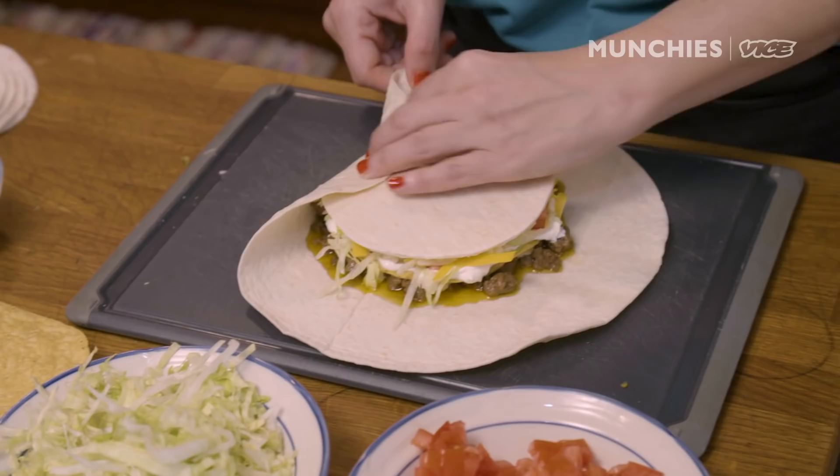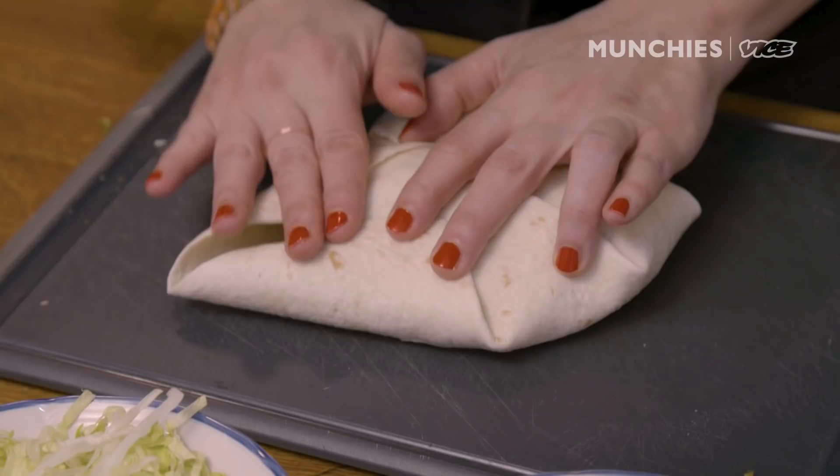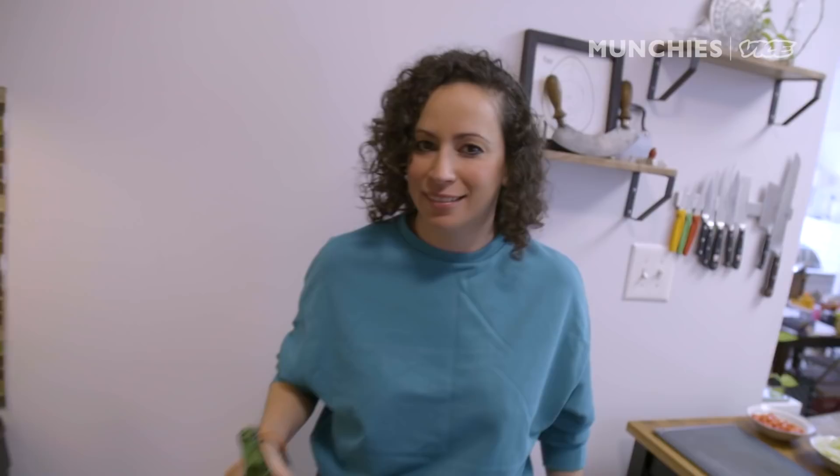I'm gonna heat up my pan. Once I make the folds, I can put it directly in the pan. Get a little oil on that. Fold one part up — you see how this just kind of automatically wants to fold? Then fold it again there, and again, keeping it all held together with your other hand. You're gonna want to cook this seam side down. Now we'll let it cook and get nice and brown.